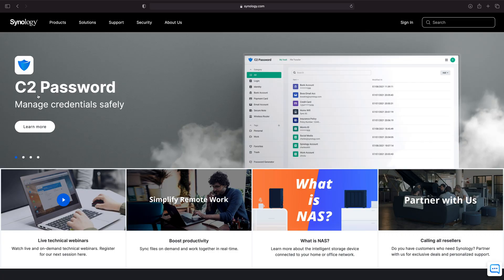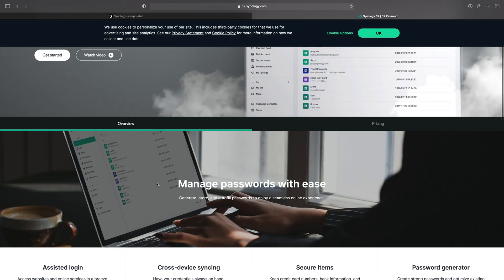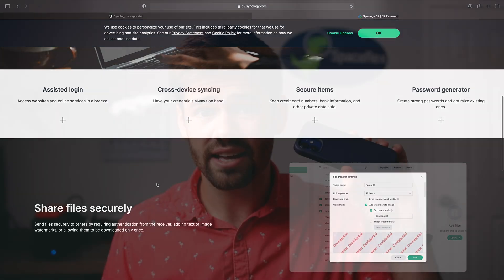Hi, how's it going y'all? Today we're going to be going over a new cool feature in Synology DSM 7, and it's with their new push to try to be a password manager, not just a NAS. And that is actually to use a secure sign-on — basically a device authentication for signing into your Synology NAS.